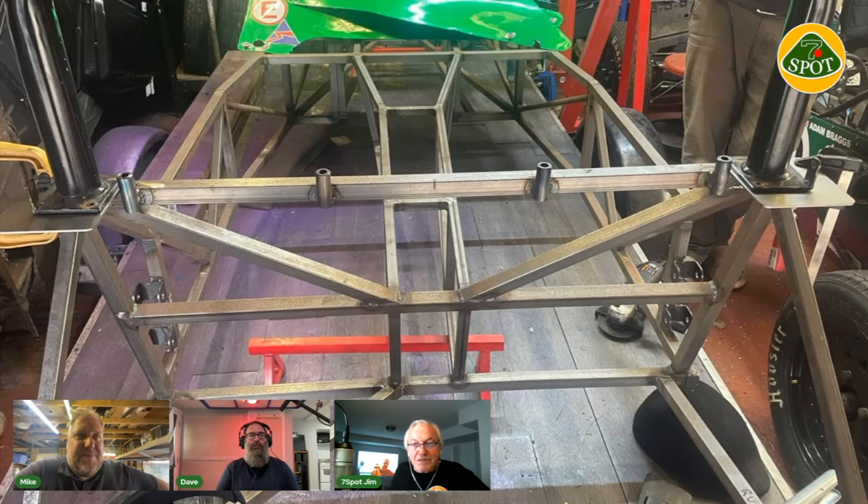Mike's project: this is basically how it was when he received it - still on the trailer. The beams in the back were missing and there were other bits missing which have since been attached. Progress over the last year was very slow. He took it to his workplace thinking he could stay on Sunday afternoons, but never really got anywhere, so he brought it back to his garage.